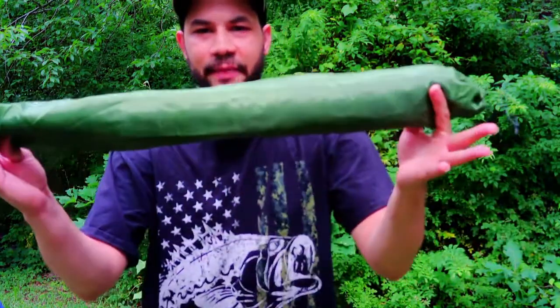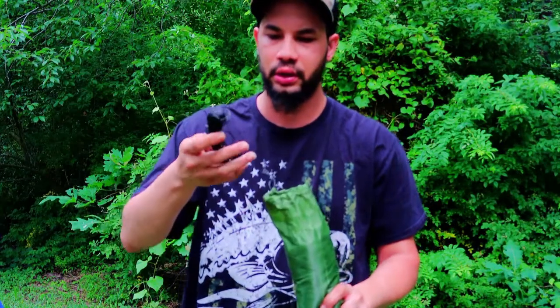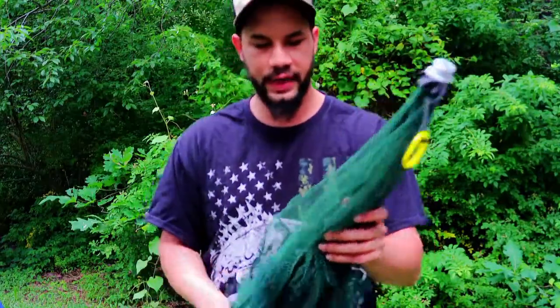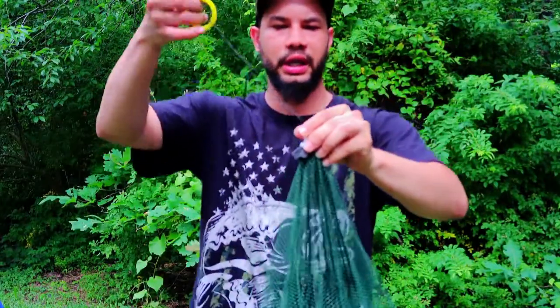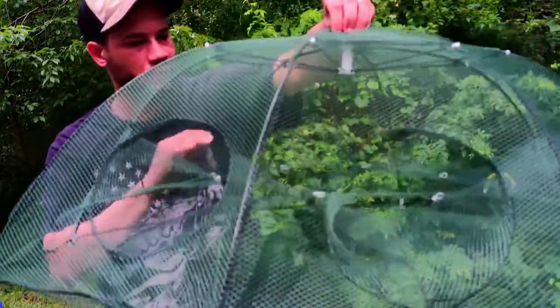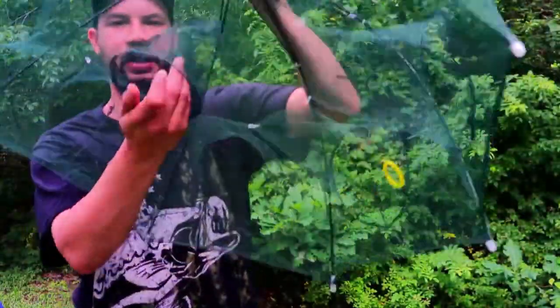This is how it came packaged. We'll go ahead and open this thing up. Here's some wire that goes to the very top of it, and here's your net. What you do is simply pull the string - there we go - and it's going to lock into place just like that. Now we got one, two, three, four, five, six, seven, eight holes for the bait fish, and then we have the bait hole right there.